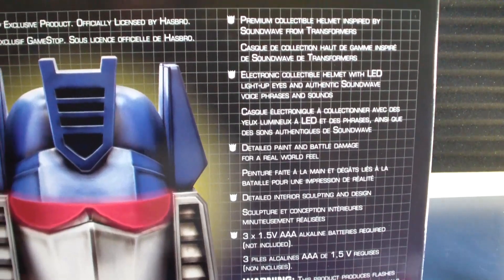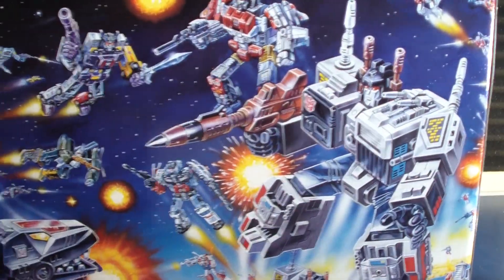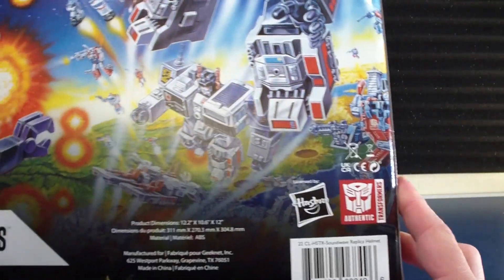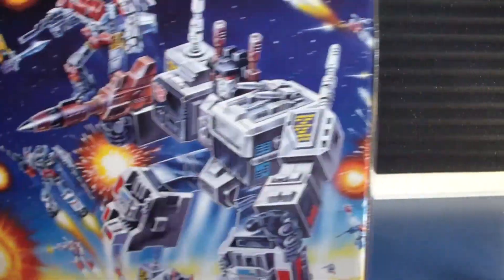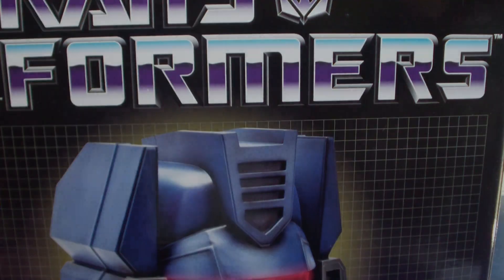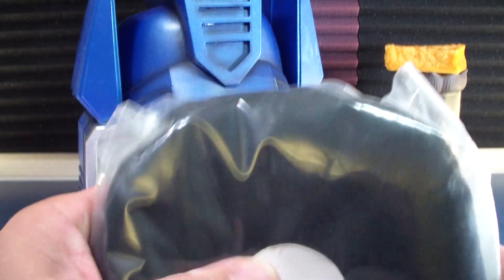I said, you know what, I'm gonna see if I can try to locate this and finish off this set, so that's what I did. These boxes are huge and making me run out of space, but yeah — alright, get the box out of the way. In the box you get a little instruction sheet and you get a helmet cushion.